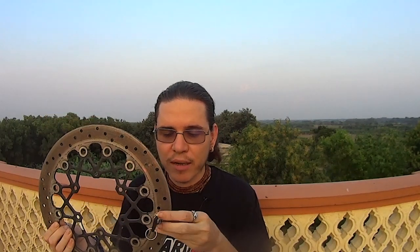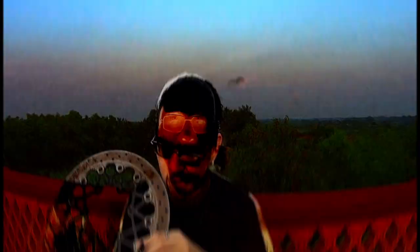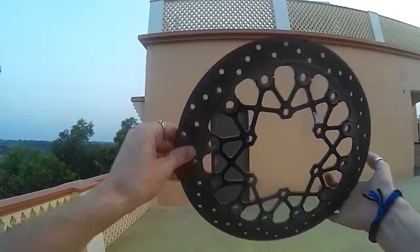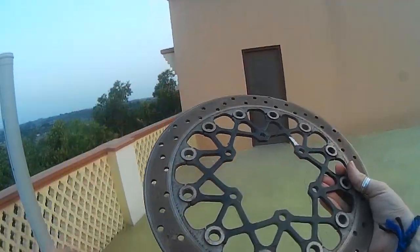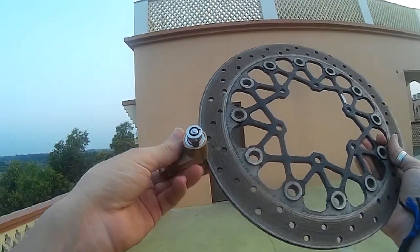For obvious reasons, I'm not going to lock this onto my actual bike, but I have some disc brakes around the house so I can show you how easy or hard it is to remove this thing from your motorcycle and roll it away — or maybe not. So, we have this disc brake and we have this lock.